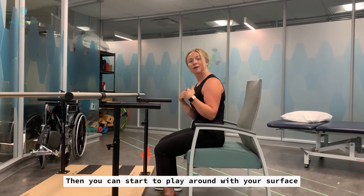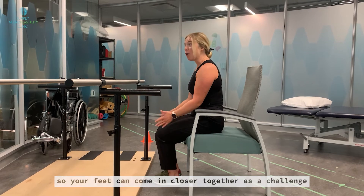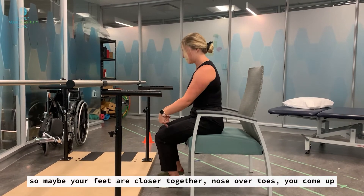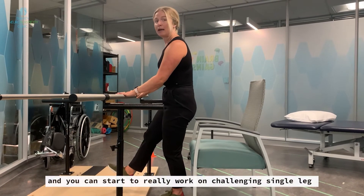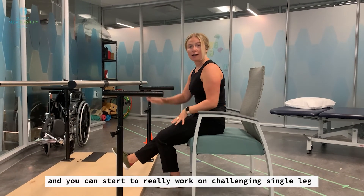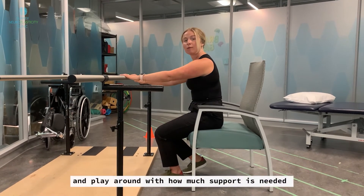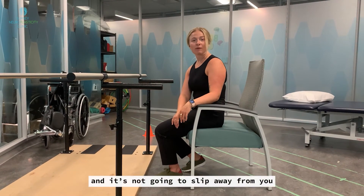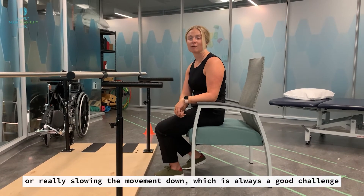Then you can start to play around with your surface — feet can come closer together as a challenge, or to make it even harder, start to do one leg. Maybe your feet are closer together, nose over toes, come up, then hold on to the surface and really work on challenging single leg. I recommend starting with your feet wider and working inward, playing around with how much support is needed. No matter what you do, make sure your chair is on something stable and won't slip. If you find that super easy, you can try closing your eyes a little bit or really slowing the movement down, which is always a good challenge.